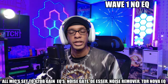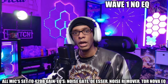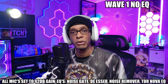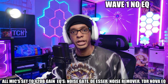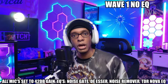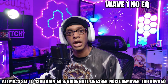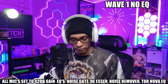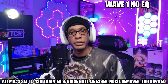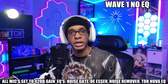[Sound test — Elgato Wave 1, set to 20 dB, no EQ] "Hello everyone, my name is Squidhead Joe. I'm a hip-hop dancer, U.S. Army veteran, and you can find me over on kick.com forward slash Squidhead Joe."